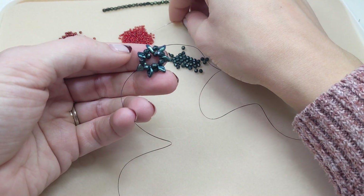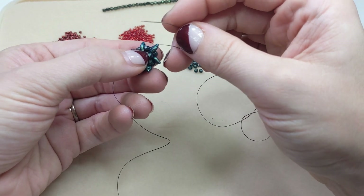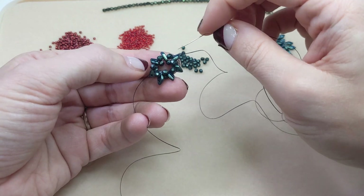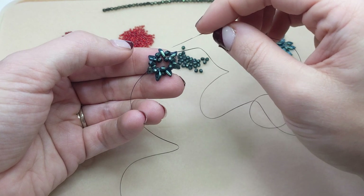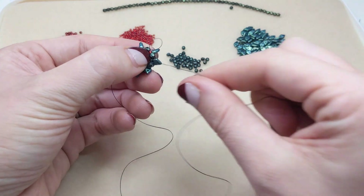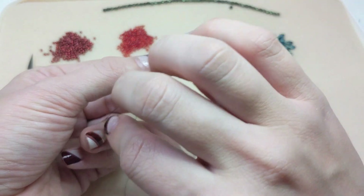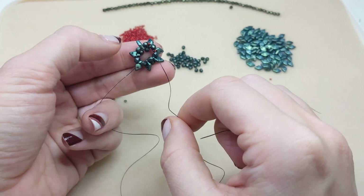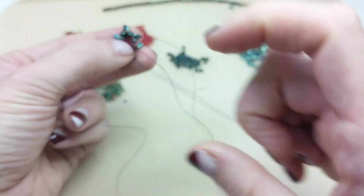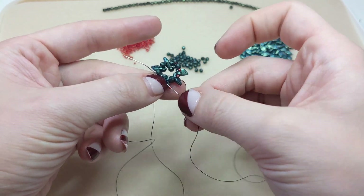For step three, we're going to add a 15-aught seed bead to our needle. Coming out of a fire polished bead, we're going to pass through the next fire polished bead on the same side of this little wreath or circle. You can see there are top and bottom fire polished beads at this point — we're just going through the next top fire polished bead. We'll repeat that all the way around our circle. Adding those 15-aught seed beads will really reinforce the shape of the piece — it's a little squirrely right now, but once you add these little 15-aught berries, it really brings it all together and pops with these green colors.